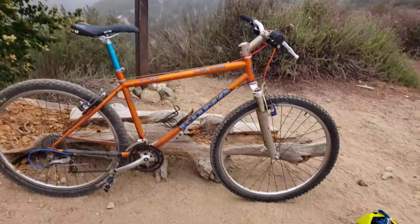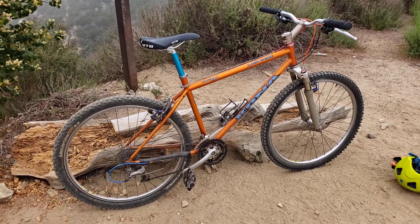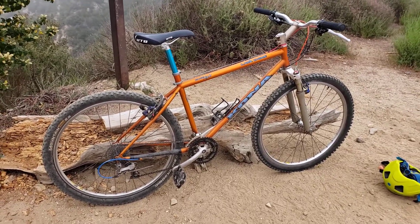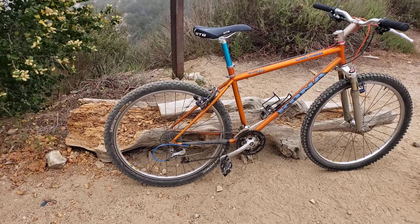It's May 15th. This is a bike check — update on the 1996 Kona Lava Dome, chromoly steel TIG welded frame. I already did a bike check once on it, but this is an update.